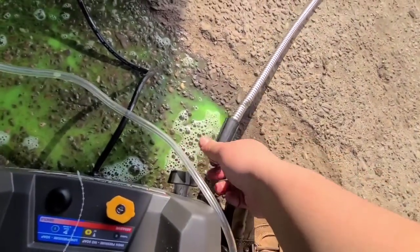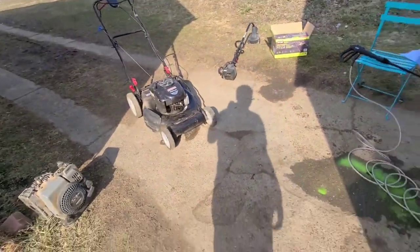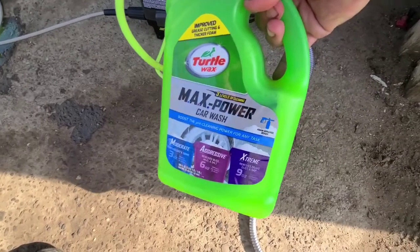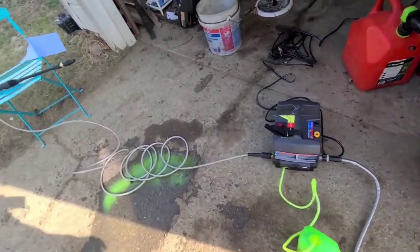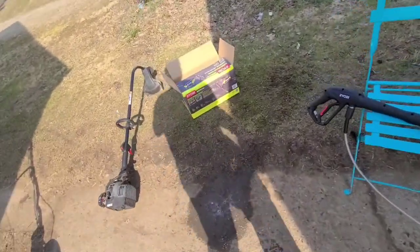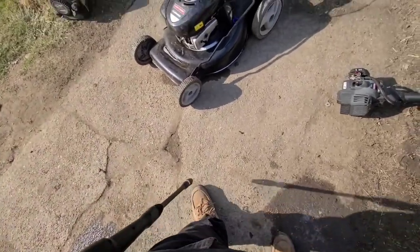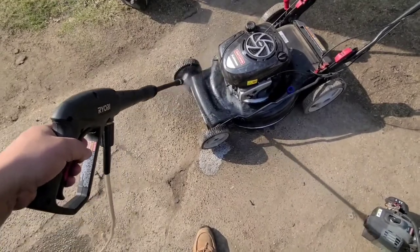I am now ready to pressure wash the first mower with this unit. I have my soap solution hooked up to this line — this is my Turtle Wax wash and wax solution, that way it makes it look nice and shiny. I have my water running and my gun hooked up. I did decide to switch the tip over to a high pressure tip because this deck was a little bit dirtier, so we're just going to start spraying.